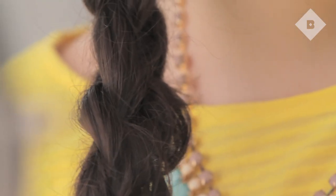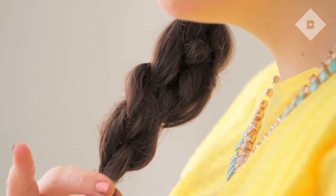Hey everyone, it's Jenna from Birchbox, and in this video I'm going to teach you how to create this four strand side braid. This is one of my favorite looks because during the summer it's great at keeping the hair out of my face, and it works really well with curly and wavy hair because you can wear this look a little bit messy. Let's get started.